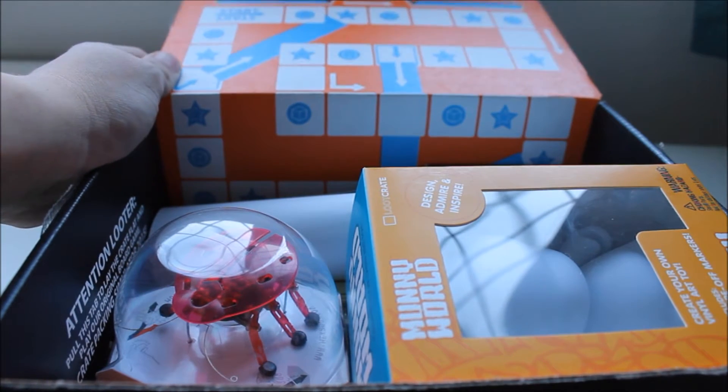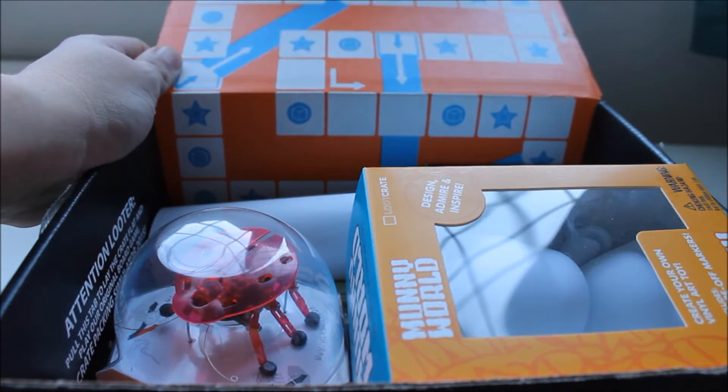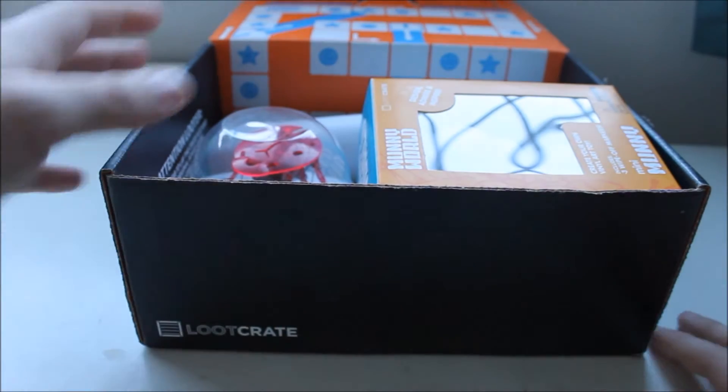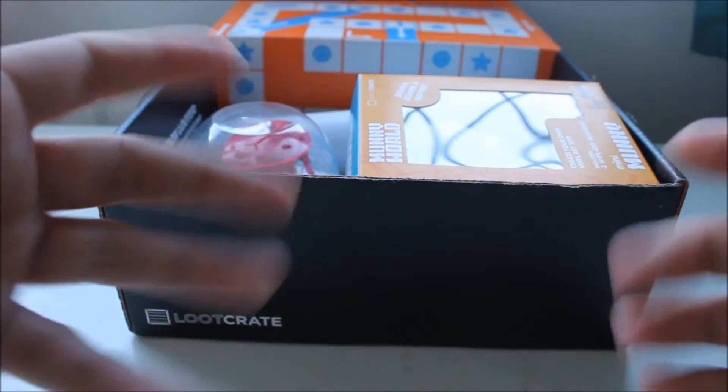We may get this open, we may have a play if we can. But first we've got to get all this other stuff out before we can smash it open.